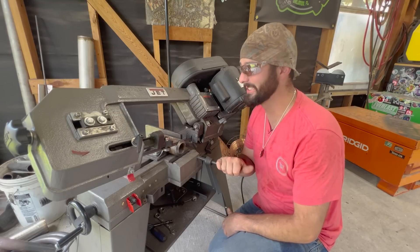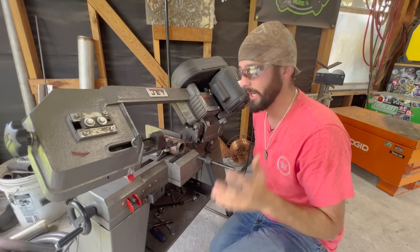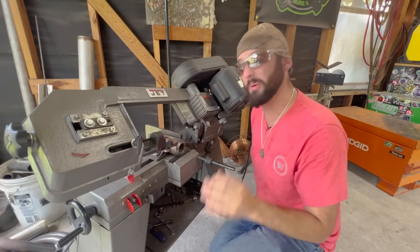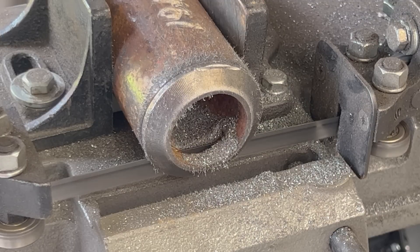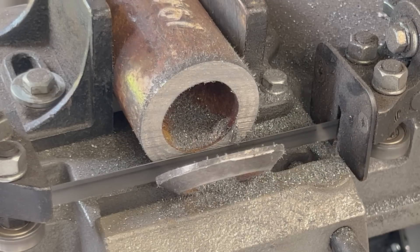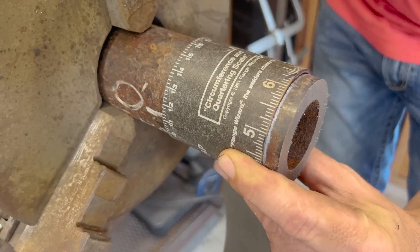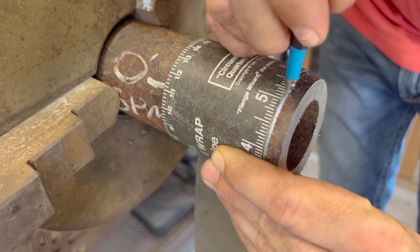That is some heavy wall — it's going to take a second for this bandsaw to get through it. It doesn't matter what you cut this with — a grinder, porta-band, bandsaw — the cut has to be square. We're choosing the bandsaw because it's quieter, less mess, and cuts really nice and square. We're pretending the existing bevel wasn't square, taking a quarter inch off anyway, square cutting it, and then putting a bevel on it. We've also got our quarter-inch mark all the way around as a guideline for the back side of our bevel.